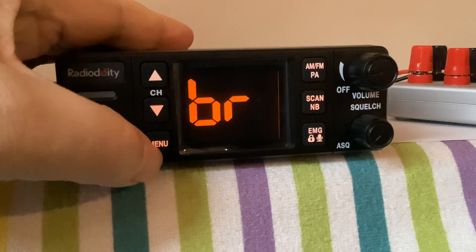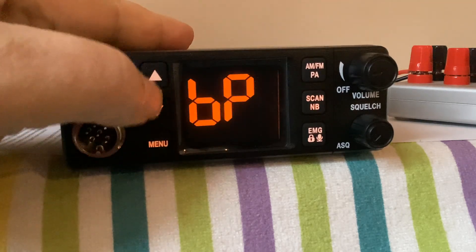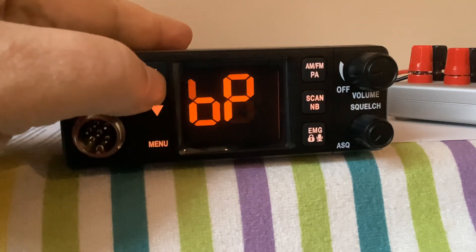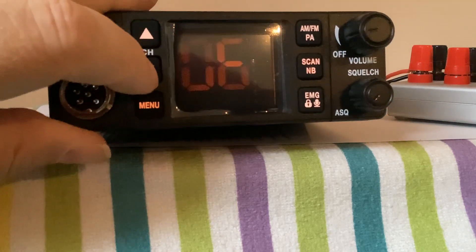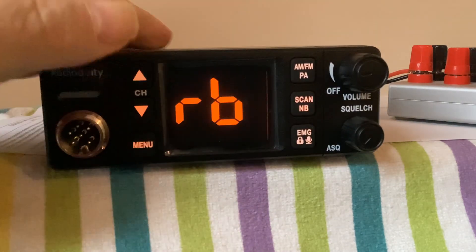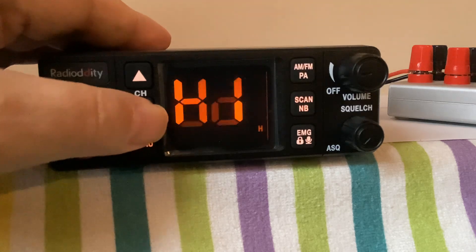First of all we have brightness, three-stage beep, Roger bleep — we all know this one, I'm sure, so we know who that belongs to. Fox levels and the power setting.